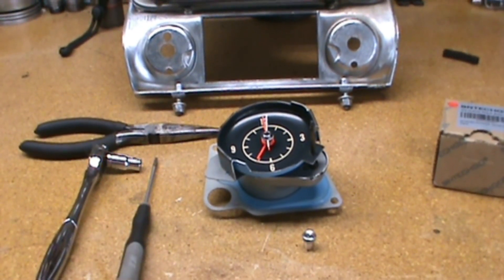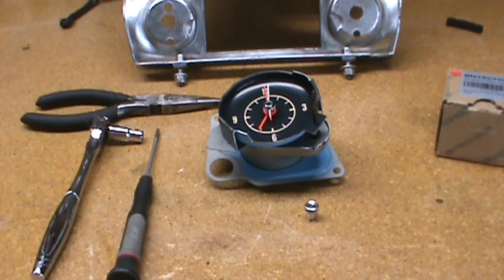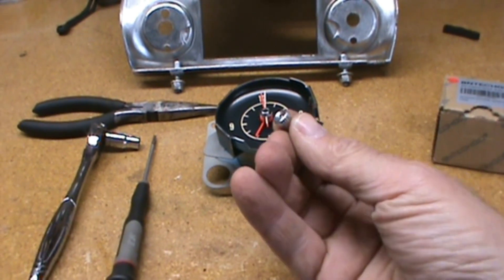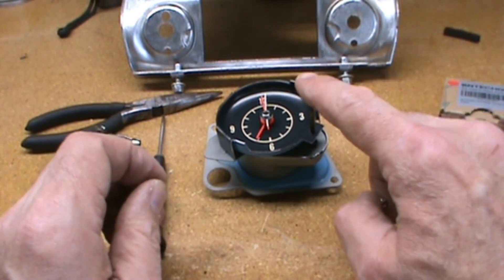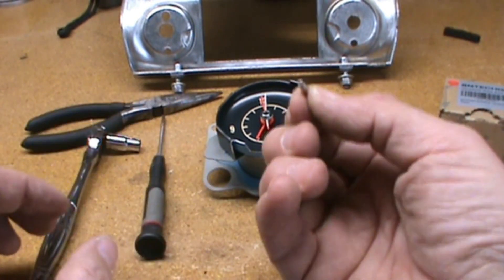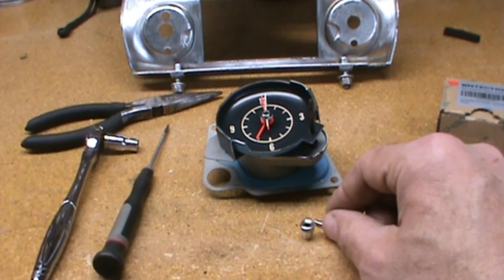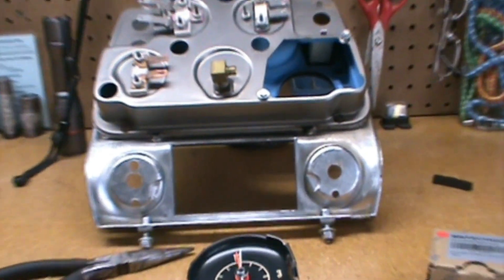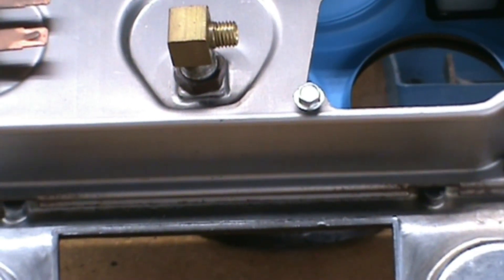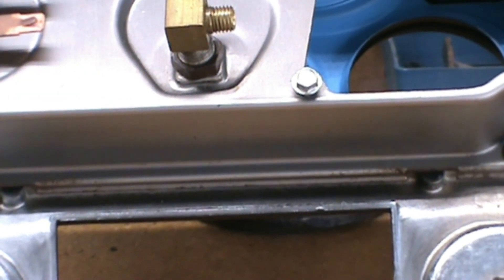In order to remove the clock from the gauge console, you'll need to first remove the adjustment knob from the front of the clock. There's a very small set screw that takes a flat head screwdriver to remove. Once you've done that, you're going to need to take a quarter inch ratchet and remove two cap screws, one on each corner of the clock.